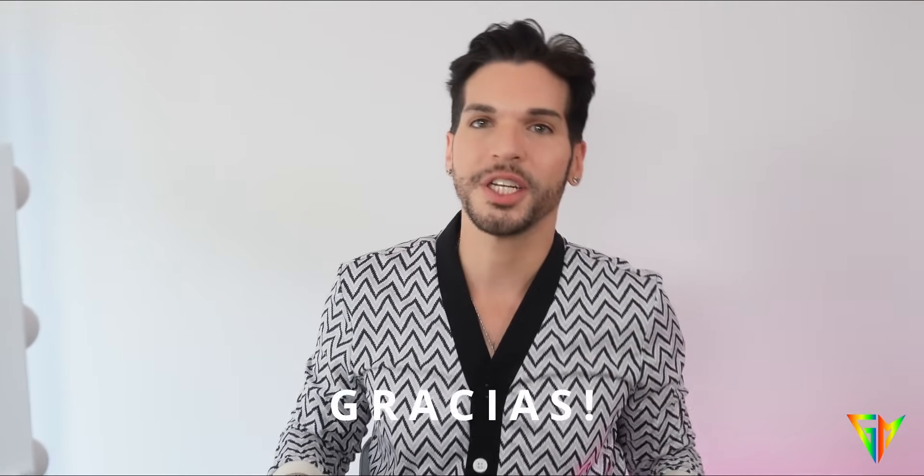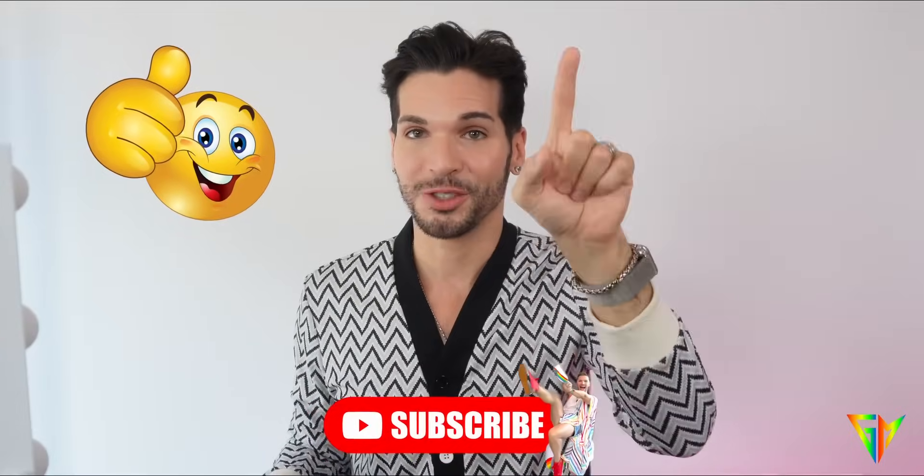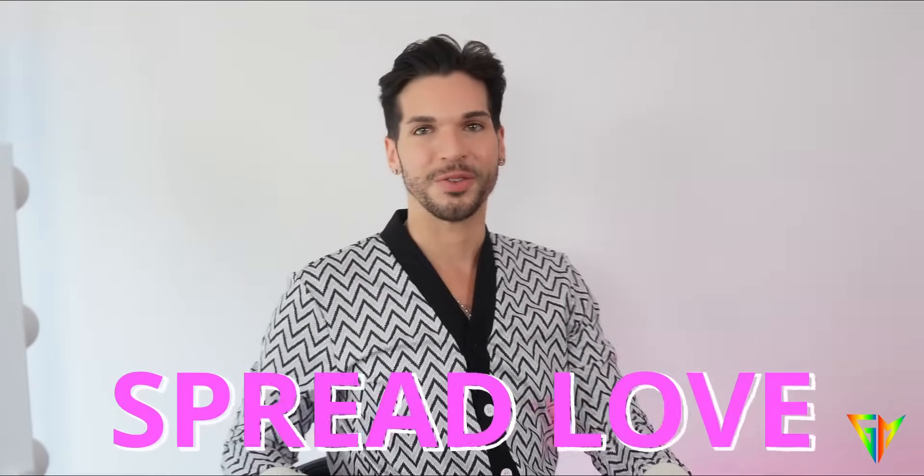Thank you so much for watching — I hope you learned some tips and tricks in this video. We have a great community here, so please leave your questions in the comments and I'd love to answer them. Before you leave, don't forget to hit like and subscribe. Love you, spread love, take care, and I'll see you soon!